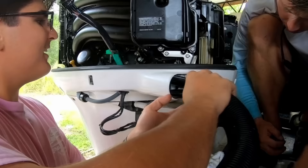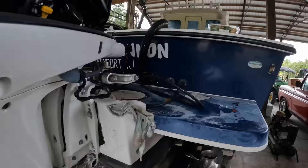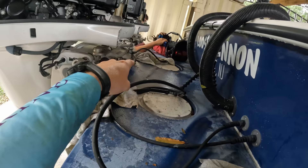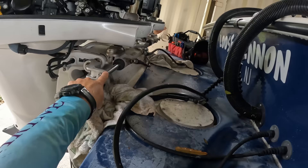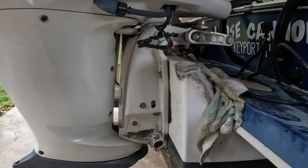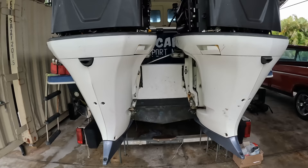We got the steering all unhooked, engines fully derigged, those are flipped up. This is disconnected, that's disconnected. We've actually also purged the fluid out of these. We do need to put some caps on there so they don't get any water in the steering cylinders. But other than that, we're ready to pull these caps off right here and take the bolts out from the engines so these are ready to come off. Then we'll clean all this off and take this platform off.